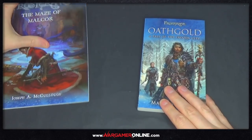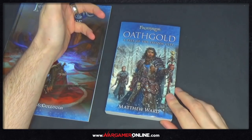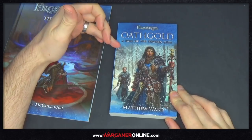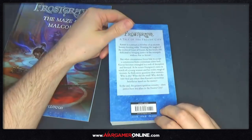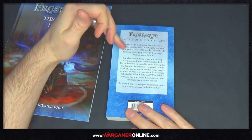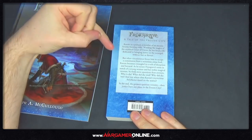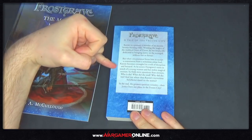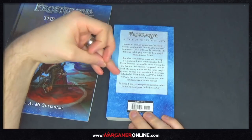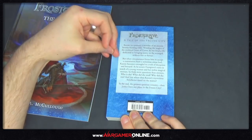Next we'll do a quick one. This is a novel — I'm obviously reading some books from Age of Sigmar and other fantasy novels in between — and this one is based on the Frostgrave world. It's called Oath Gold: A Tale of the Frozen City, also out on the 28th of June, written by Matthew Ward. On the back: Kazran is a pursuer, a member of an ancient bounty hunting order wielding the magics of the mythical court of crows. He has lived a life dedicated to bringing justice to the wronged without fear or favour, but when circumstance forces him to accept a commission from a notorious crime lord, Kazran becomes entangled in a web of deception and betrayal. As he scours Frostgrave's ruins in search of a young woman and her stolen magical treasure, he finds more questions than answers. Who is she? What did she steal and why did she run? And just where does Kazran's mysterious benefactor stand on the matter? In the end, the greatest question remains: does justice have any place in the frozen city?